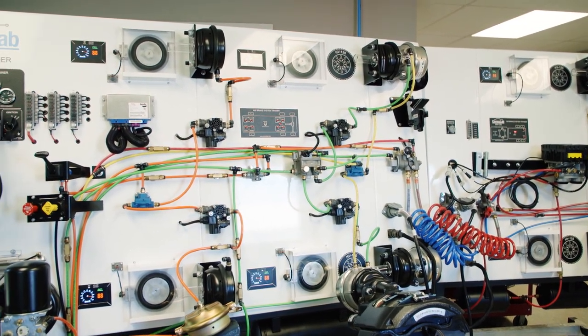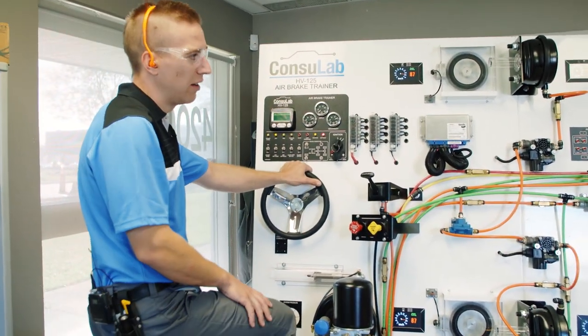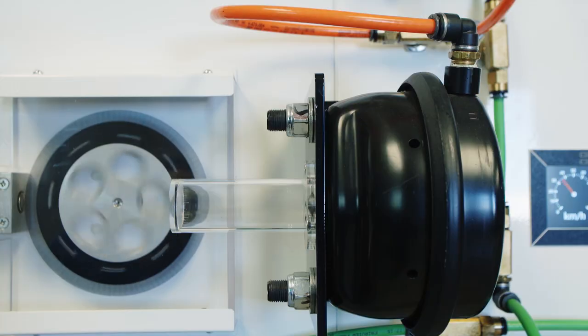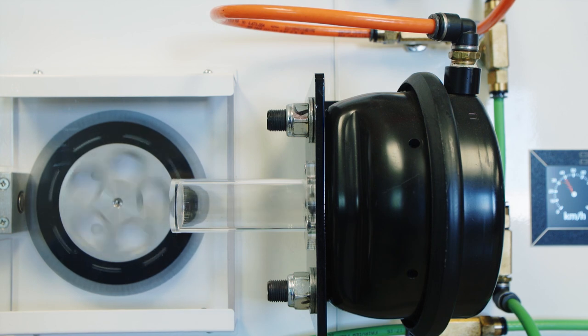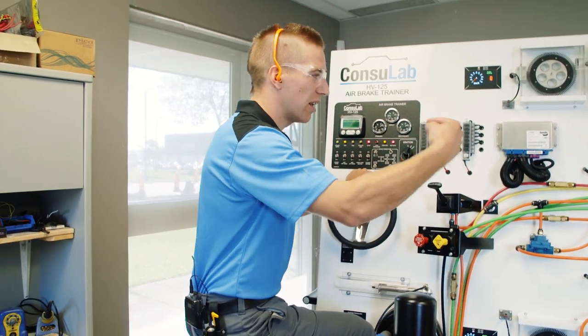Now if we're on ice — like this right rear wheel — and we hit the brake pedal, we can show an ABS event and we can show the students what happens to that brake chamber as it's being throttled with the modulator valve.